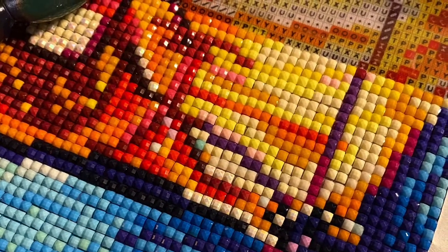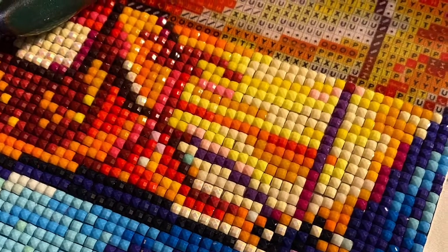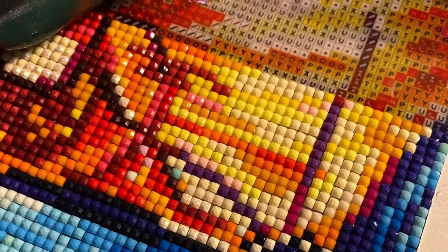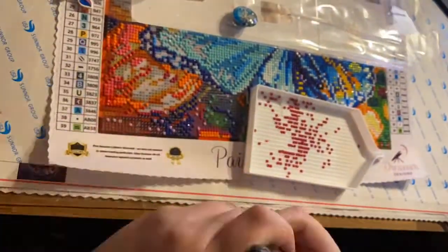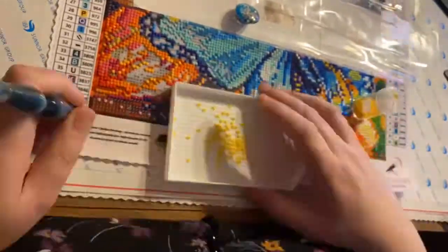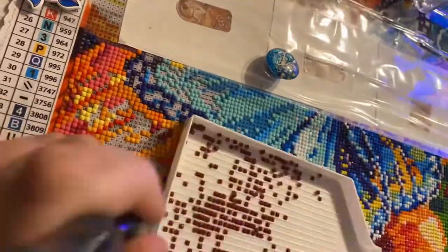Hi guys and welcome to the Crafty Witch UK. My name is Arietta and today we're doing a post-review of my Dreamer Designs canvas, which was Butterfly Orchid Fantasy. This was the first Dreamer Designs canvas that I had worked on, and there are a lot of positives. I would say that the positives outweigh the negatives, although there are a couple of negatives.